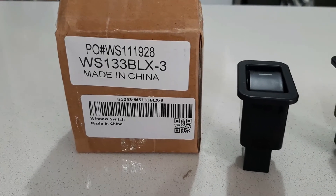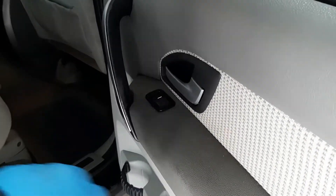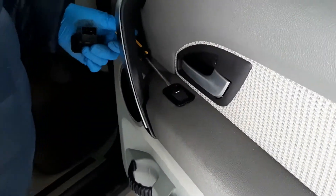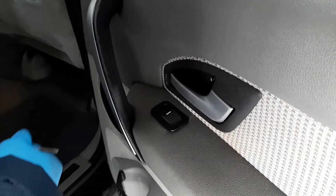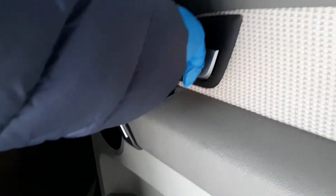We'll start changing them over. For this one — the passenger side — we'll be changing the power switch. We'll use a flat head screwdriver, snap this one off, there we go, and pull it out.